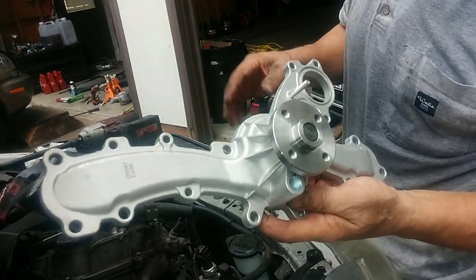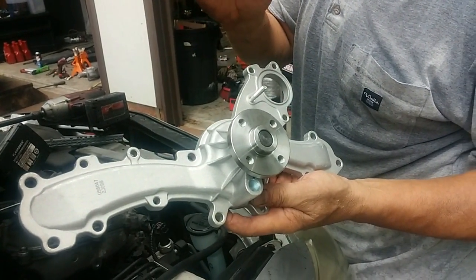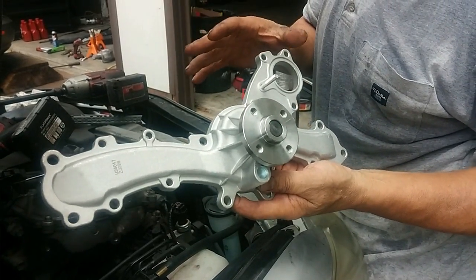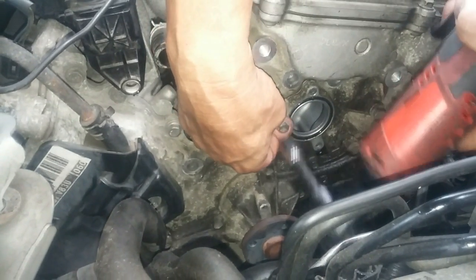The water pump has 8 ten-millimeter and 8 twelve-millimeter bolts, for a total of 16 bolts. So I have to remove 16 bolts to take the old water pump off.